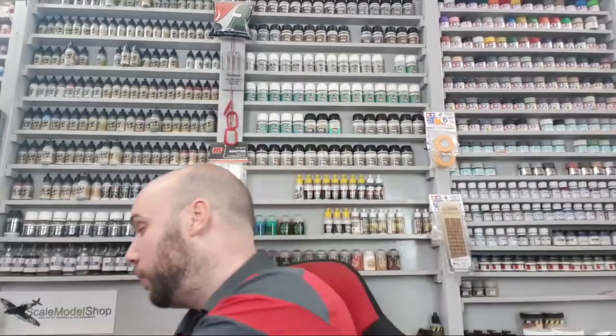Hello there. Welcome to Genesis Models, our live session. This is the 21st, sort of like a Christmas special. We're going to be having some cool little giveaways. I've got a whole bunch of Airfix kits just here to give away.